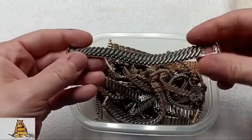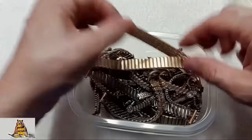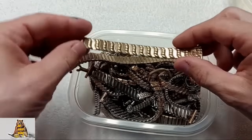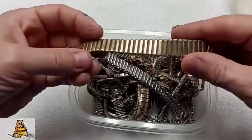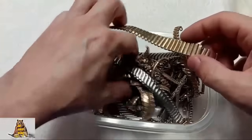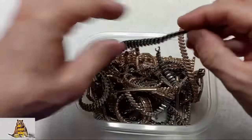On some watch bands, due to age, the gold filled layer looks like thin gold plating. But on some watch bands the gold layer is still good. On this one, a very poor gold layer — like gold plating.